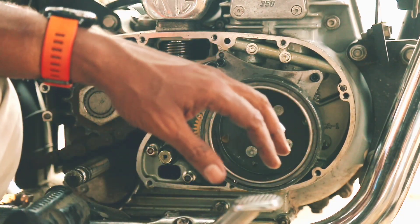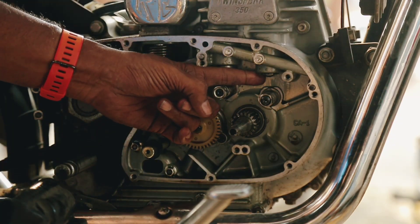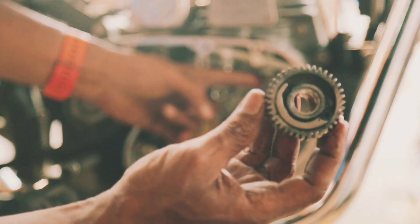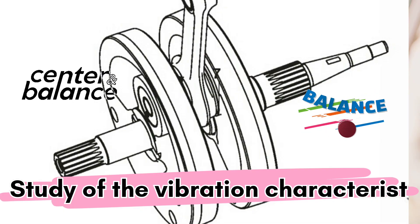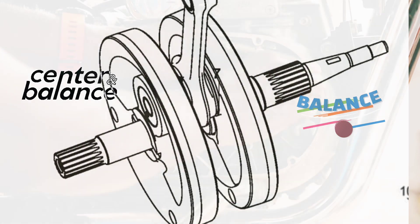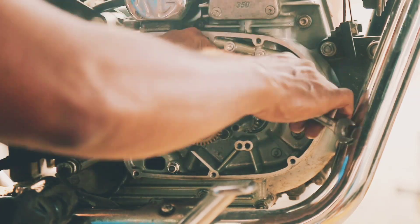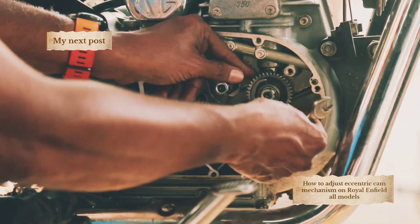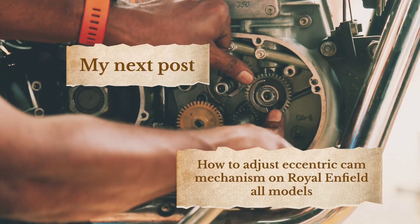In fact, we can proudly say that we have completely eliminated the vibration, providing a much smoother and more enjoyable riding experience for our customers. The study of the vibration characteristics of the unbalanced overhanging rotor with the help of needle bearings is complete, and the torsional vibration has been fully resolved.